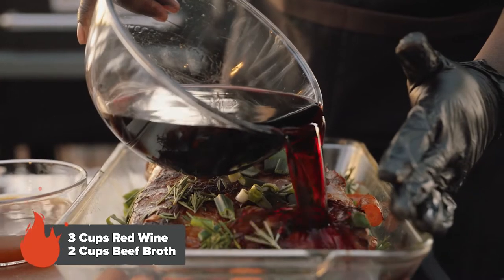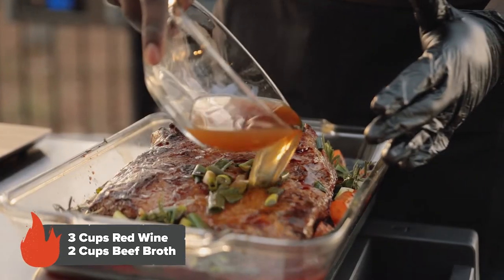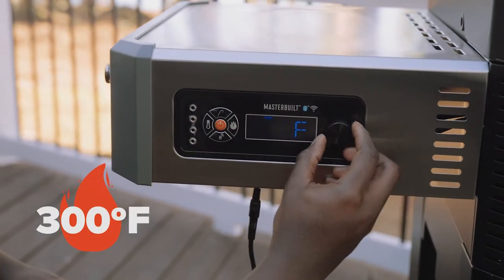Now we're going to form our braising liquid, which is very simple. With our braising liquid and vegetables added, it's time to lower the temperature to 300 degrees.